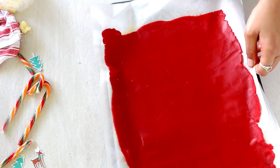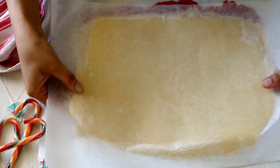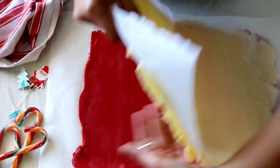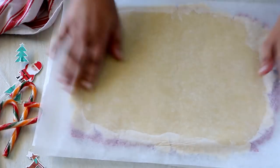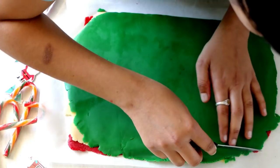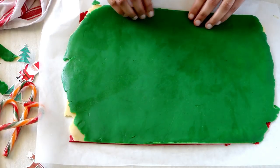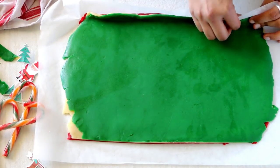So now we have three colors — green, white, and red. Feels so Christmassy! Place another parchment paper on top and refrigerate for 15 minutes. Once chilled, take out the white dough and place it on top of the red, then slowly and gently remove the parchment paper. Similarly, place the green dough on top of the white and remove the parchment paper as well. Cut out the corners to make it an even size.